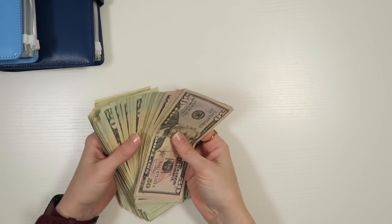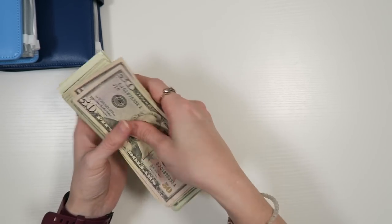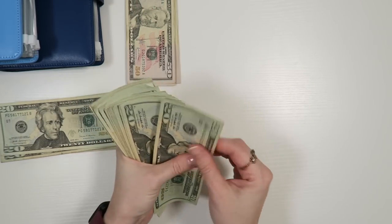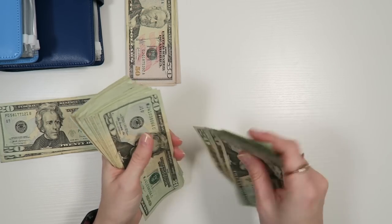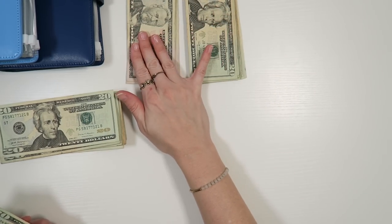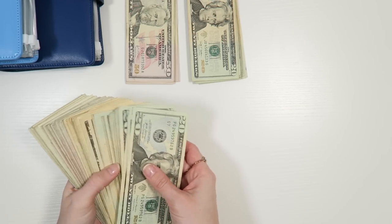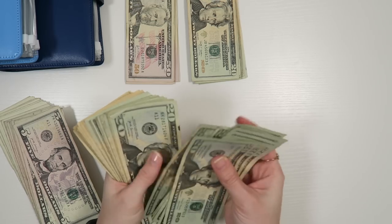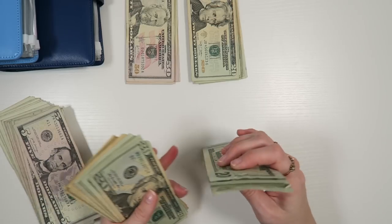All right, let's go ahead and count this money, see what we have going into the bank account. Let's split it up a little bit because that's a lot of money to try to hold and count. 50, 150, 250, 350, 450, 500. 20, 40, 60, 80, 100, 20, 40, 60, 80, 200, 20, 40, 60, 80, 300, 20, 40, 60, 80, 400, 20, 40, 60, 80, 500. I made two stacks of $500 — that was not planned but that's just what happened. Another $500 stack.